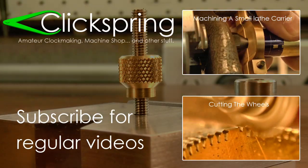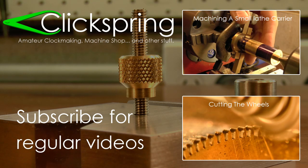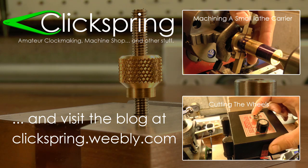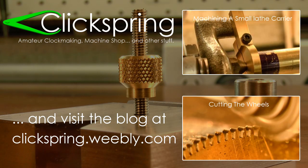And if you're new to Clickspring, thanks for dropping by. Hit subscribe to get regular project videos like the one you've just been watching, and don't forget to like, share, and leave me a comment. Thanks again for watching, I'll see you on the next video.